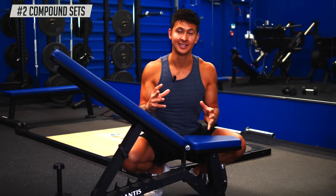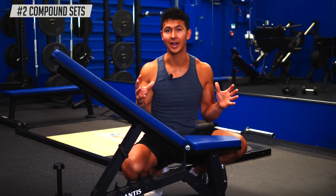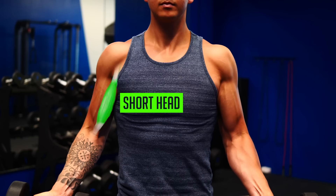Method two: compound sets. This is where we take two types of bicep exercises that can be performed back-to-back without rest. This is possible because the bicep is composed of two heads — there's a short head, which is the inner part of the bicep, and then there's the long head, which is the outer part of the bicep. These two heads have slightly different functions.